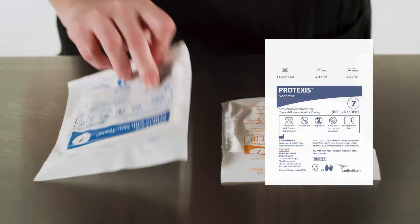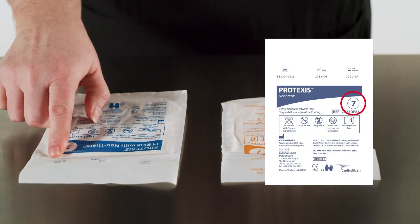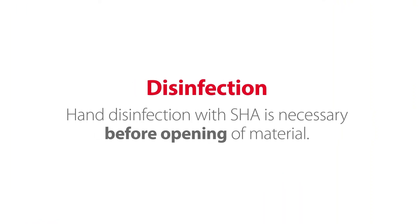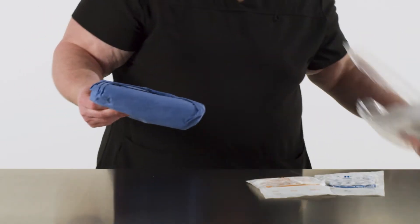Select the gloves you'd like to wear in the correct size and make sure the packaging is intact, without any rips, tears, or moisture, and that the gloves are not expired. Hand disinfection with SHA is necessary before opening of material. The gown is opened on a large flat surface, and the gloves are opened alongside the gown on the same wrapper.